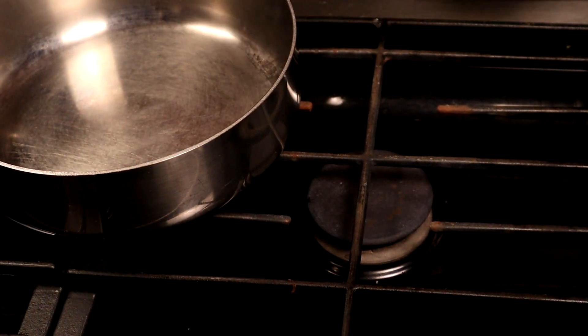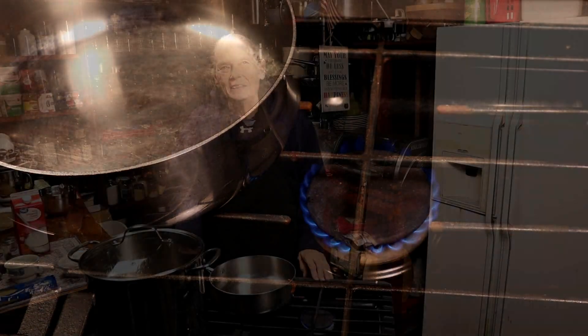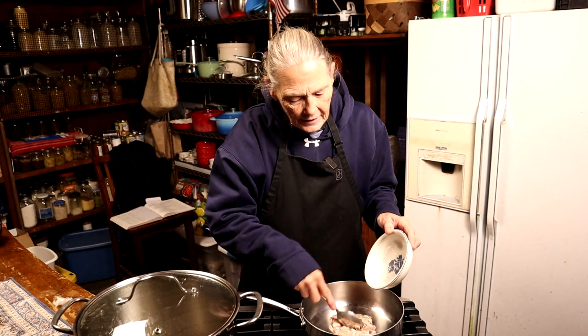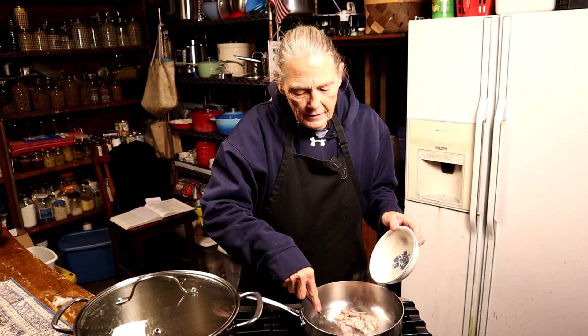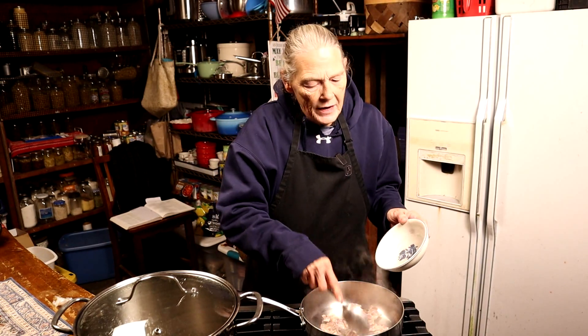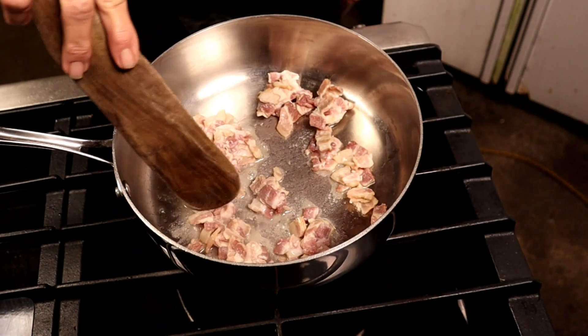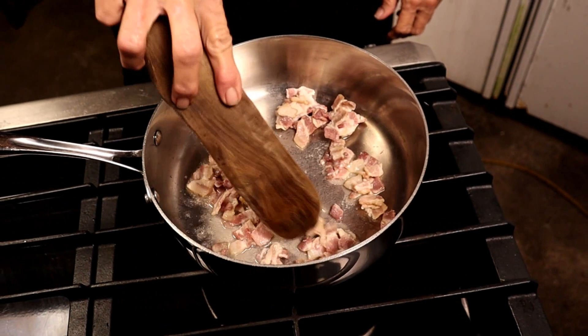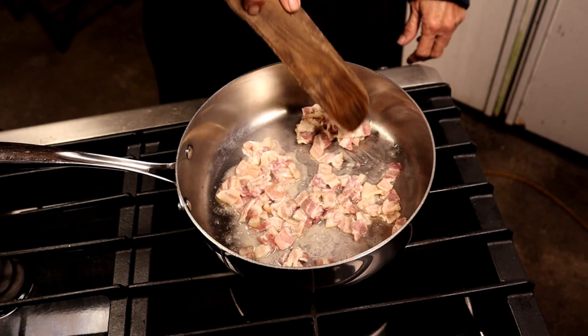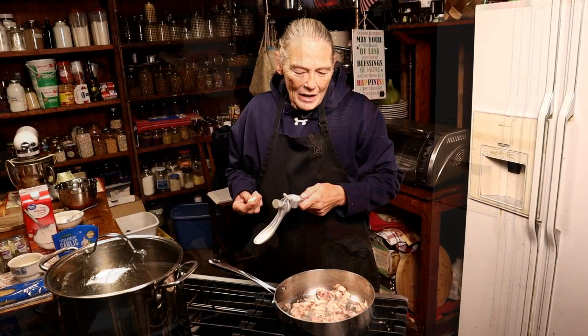We're going to turn the burner on medium-low and let the pan warm up. Once the pan's warm, add the bacon and bacon grease into the pan to get nice and hot.